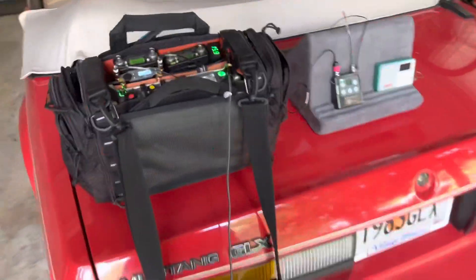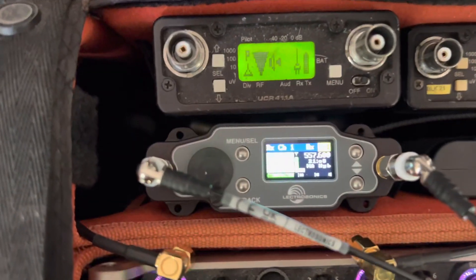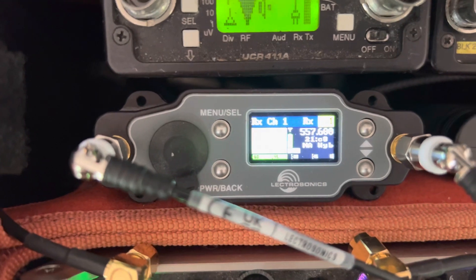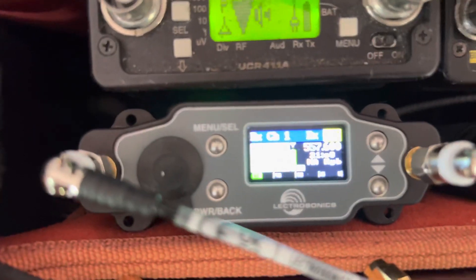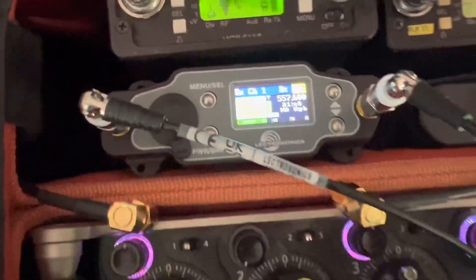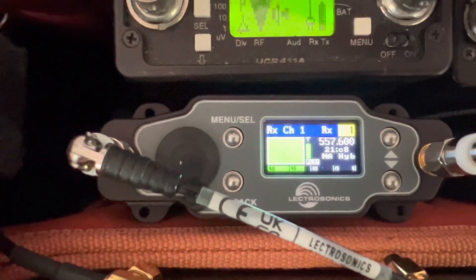Here's our setup for today. I've got my 833 here — we'll be monitoring with that — and we'll be listening to the new Lectrosonics DSR4 four-channel digital receiver, which I just rigged up in the bag last week. We're going to be looking at channel one. We're in block 21. Don't forget they give you a couple of different antenna lengths, so use the one that corresponds with the block you're using. The black one here is pretty much block 21 length.